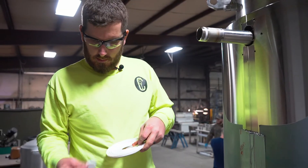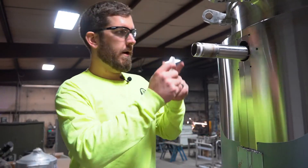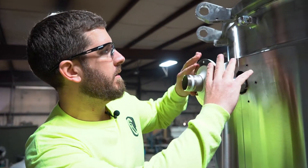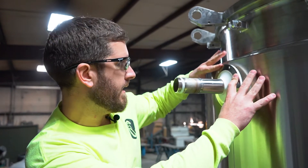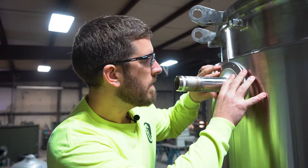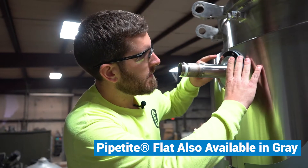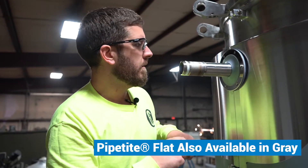Now that we've got the white one cut, we'll go ahead and place it here on this port, slide it down, and what we're going to do here is pop rivet this on, so I'll mark my holes.